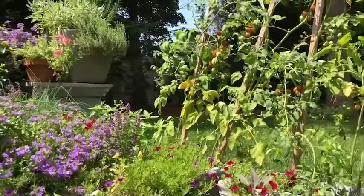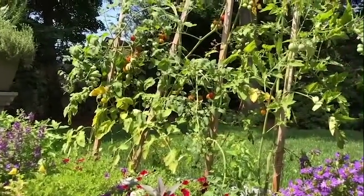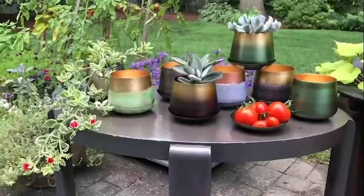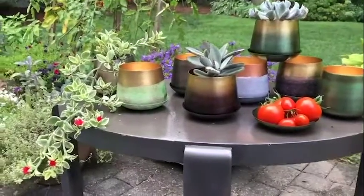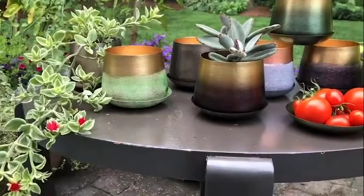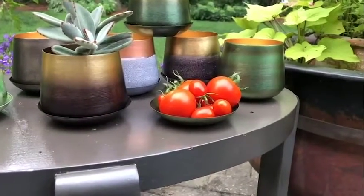Listen to those cicadas — it is hot today, and I have a bunch of tomatoes to pick later. All right, I'm taking a break from tomatoes. I want to stop so I can show you the Small Joe pot and saucer. This is one of our newest pots — small, so it's three and a half inches in diameter.